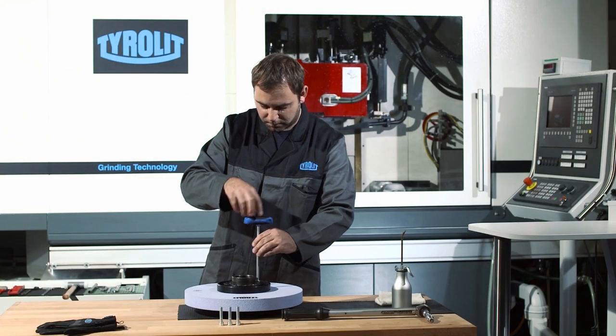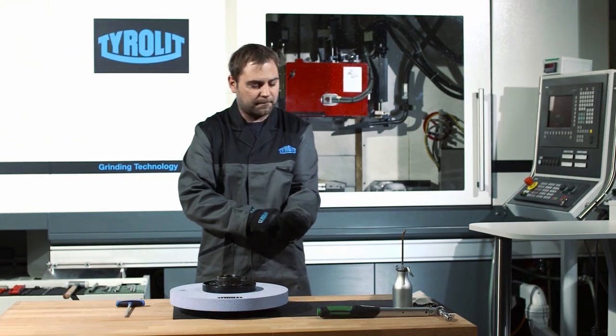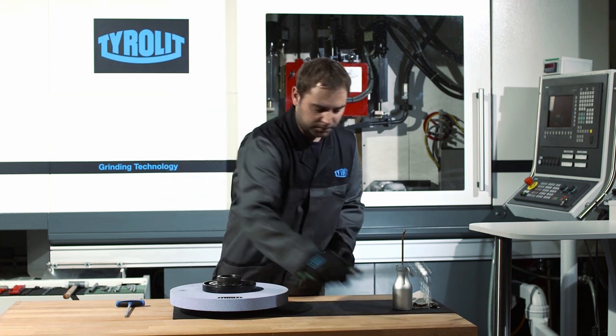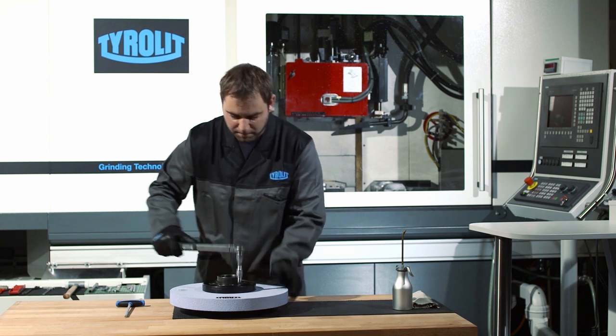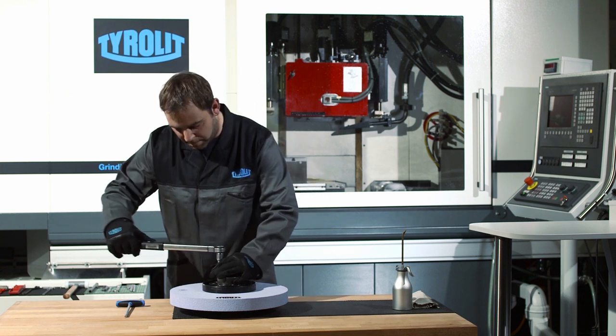The bolts are first tightened by hand and then with a defined torque in an opposing sequence. The bolt tightening torque is dependent on the grinding wheel type, the design and dimensions of the flange, as well as the bolts used.